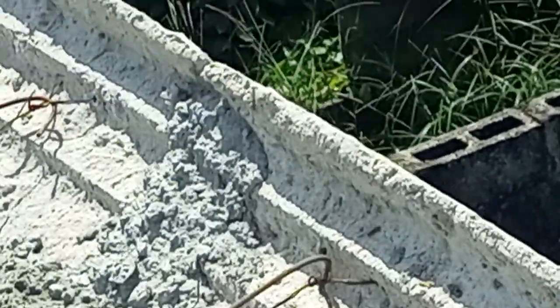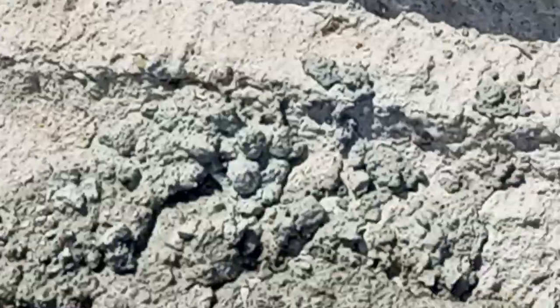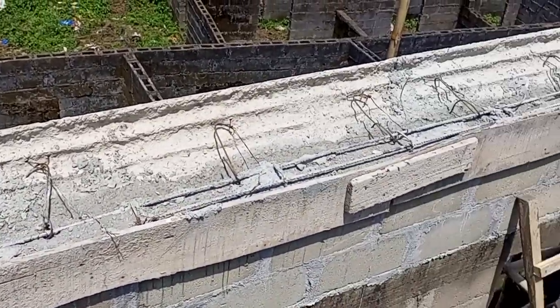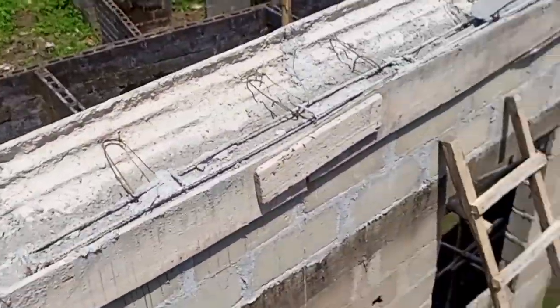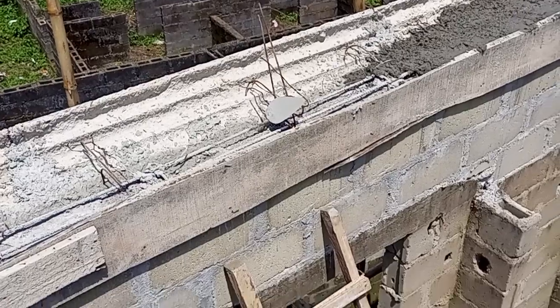You can see the 12mm iron rods connect with the 6mm iron rods for the beams, as you can see. This is the partition. So now we are going to cast.